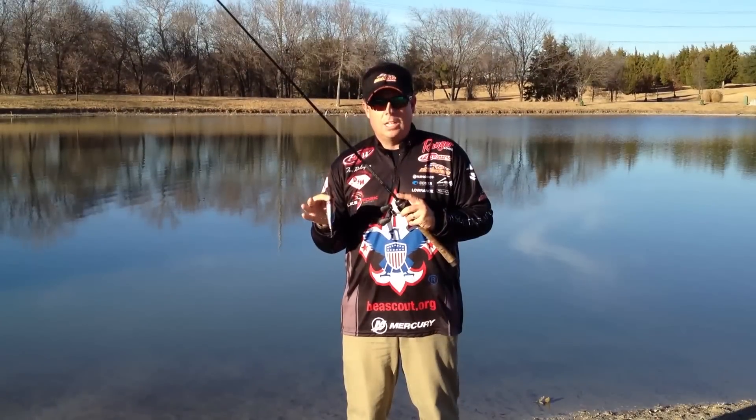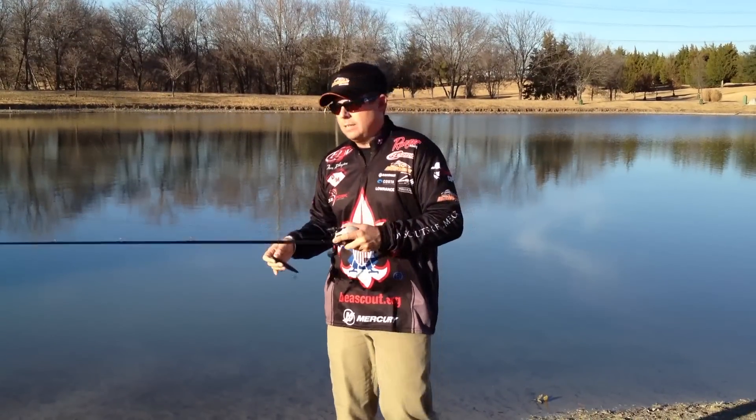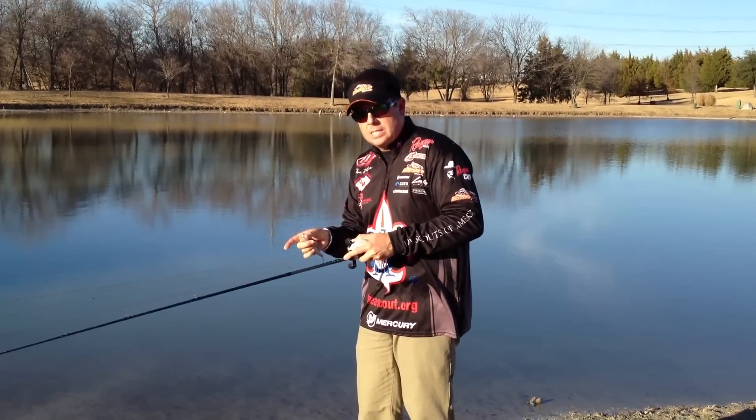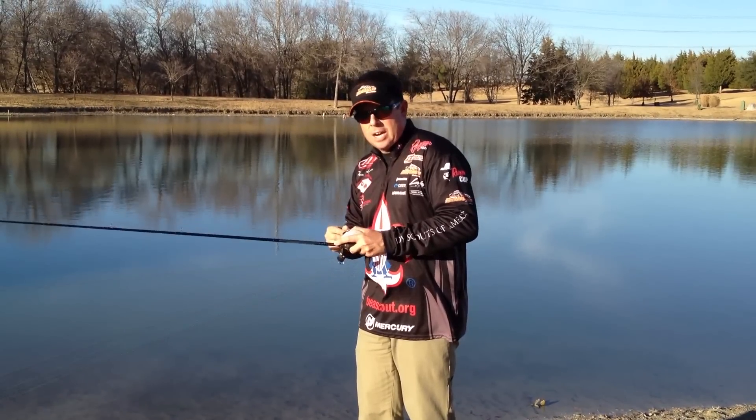It takes a special action with the rod to make these baits walk the dog. You need to keep a little slack in your line and give it a small little twitch, maybe 6 inches. So on a slack line, you're going to pop it, and as soon as your line gets tight, you're going to snap back. So it's a pop, line gets tight, back up — and it's pretty quick.